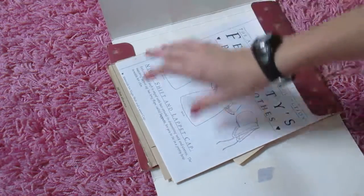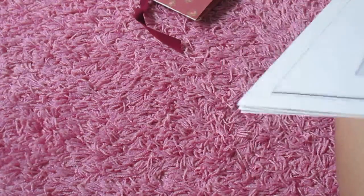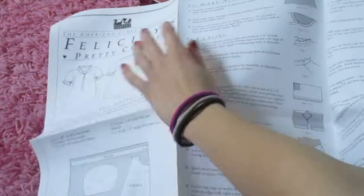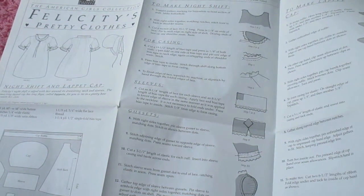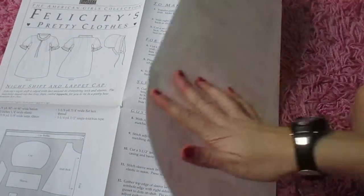Next we've got some more goodies — we've got her instructions for the nightclothes. I find this time period so fascinating. This looks super complicated; there are so many different parts of it.